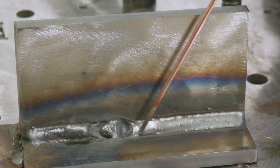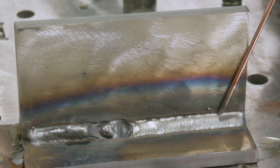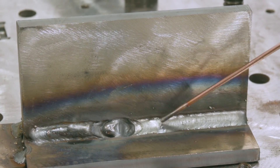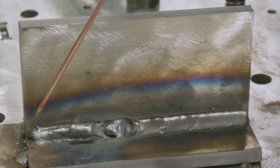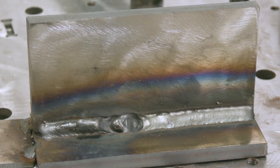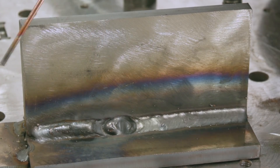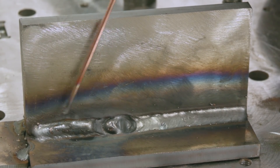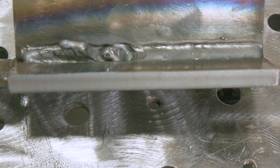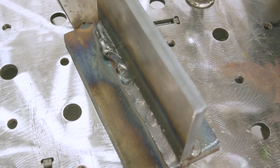Here's our regular spray transfer in the 2F or horizontal position — it turned out really good. Equal leg lengths, everything wetted in well, good depth of fusion, no issues. As soon as we took it out of position, starting from the bottom and working our way up, the puddle was just really hard to control. It looked fine under the hood, but on the other side of the nozzle it was all pouring out from underneath. This stuff is not recommended in vertical and overhead for a reason.